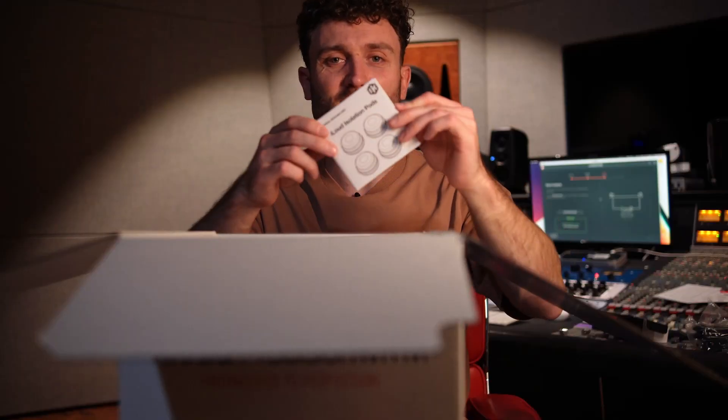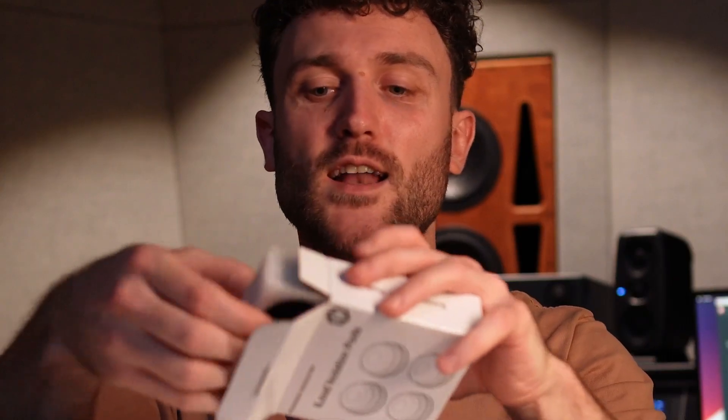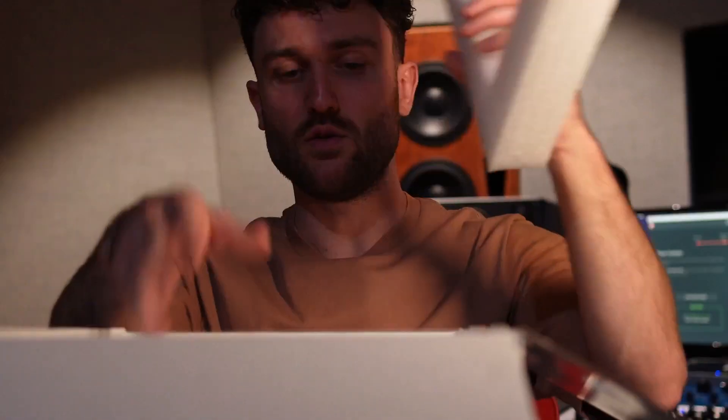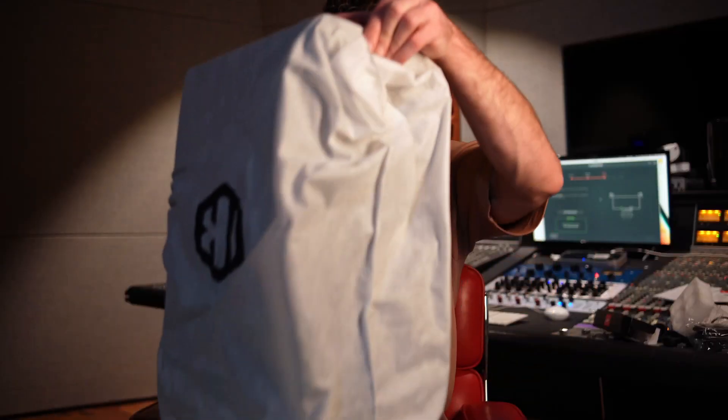Don't need those either. One thing that comes with these, which is awesome, is their very own iLoud isolation pads — four isopads for underneath the monitors to isolate them from whatever surface you've got them on. Any other speaker manufacturers, if you're watching, that's the way to go. And then we've got a speaker with a really nice cover that also reminds me of my ATCs. I like nice stuff. And there they are, the iLoud MTMs.